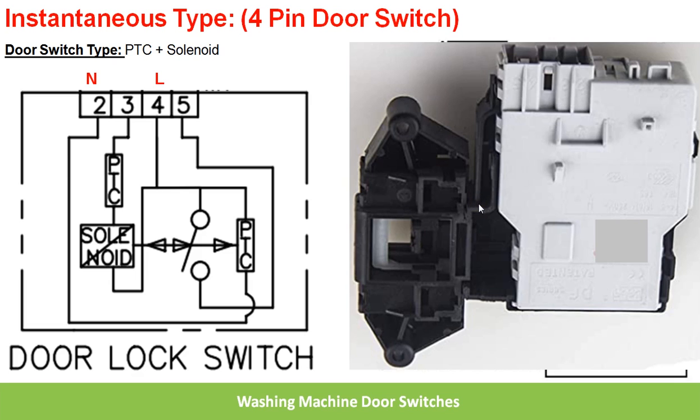So this is the four-pin switch. Thank you for watching.